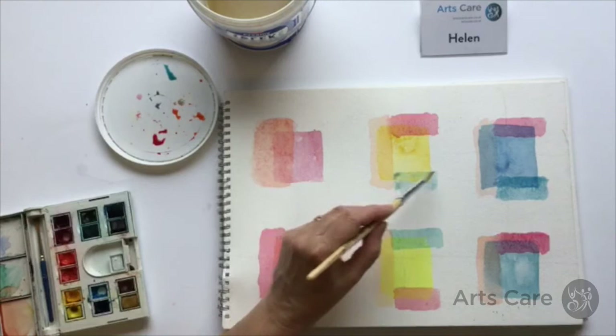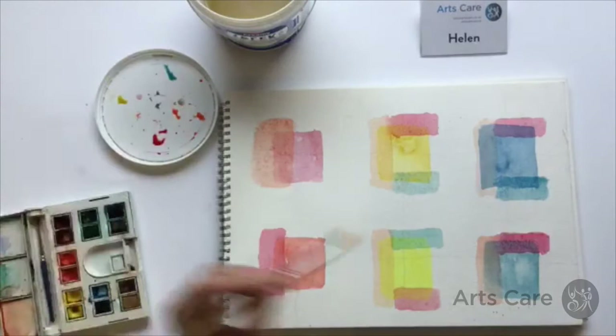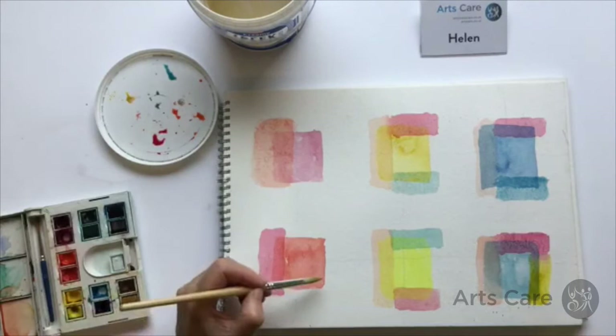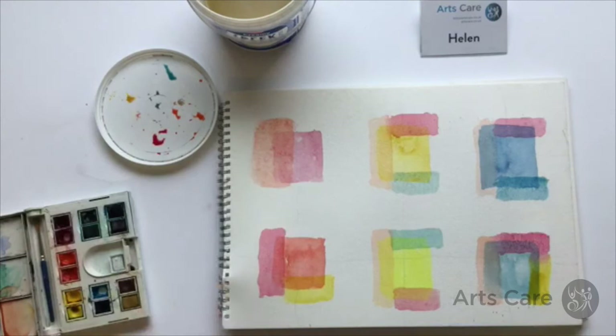Let's try our yellows. Again you're adding yellow onto blue and it will give you a green. It's a really good idea to play around with how colour works. If we put our deep yellow on top of the orange, you can see how you get a much deeper tone of orange.